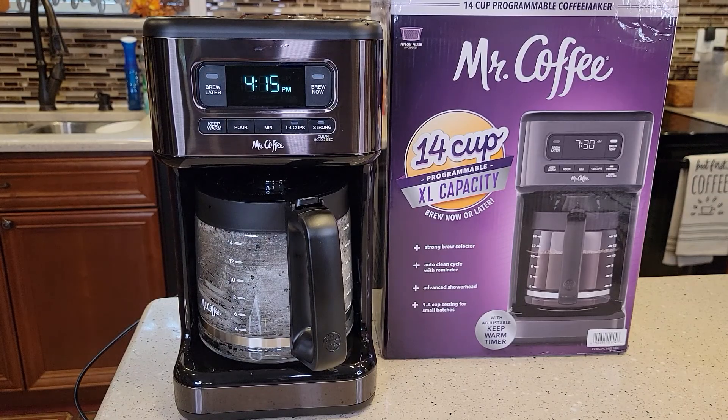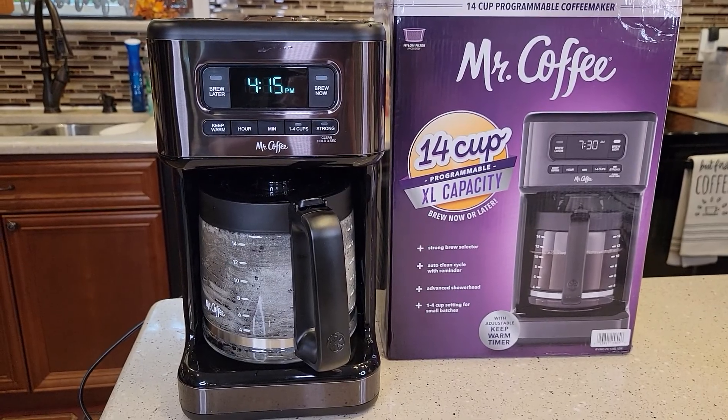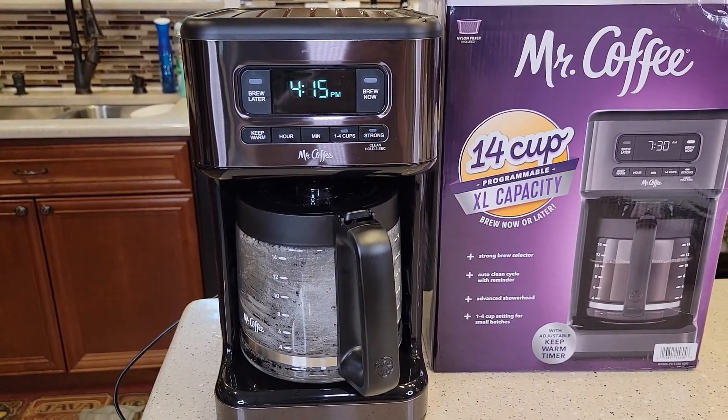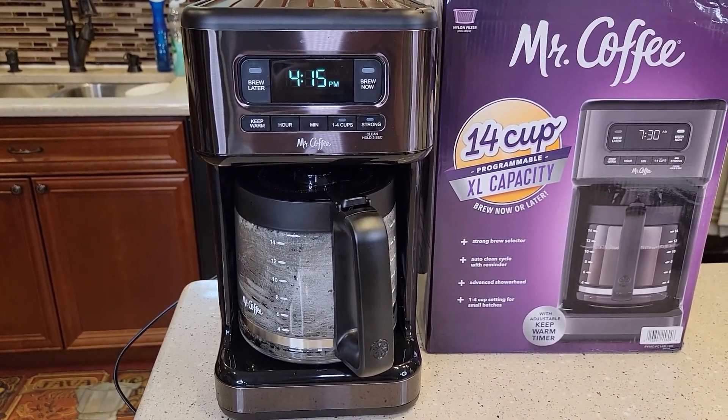Hello everyone, this is Just a Dad. Today I'm going to show you how to fix the filter basket on this Mr. Coffee 14-cup programmable extra-large capacity coffee maker. Model number BVMC-PC14BL1DK.